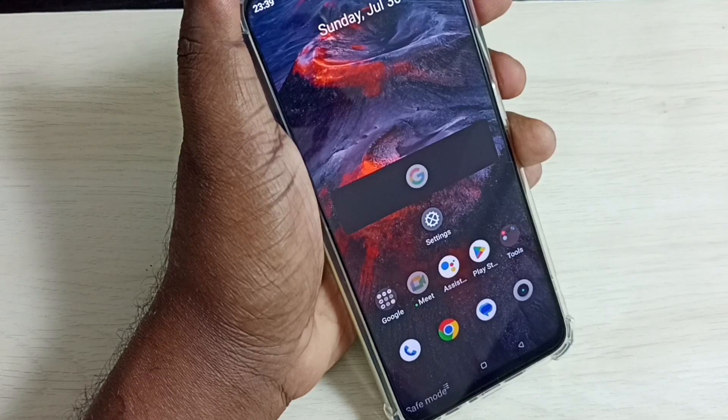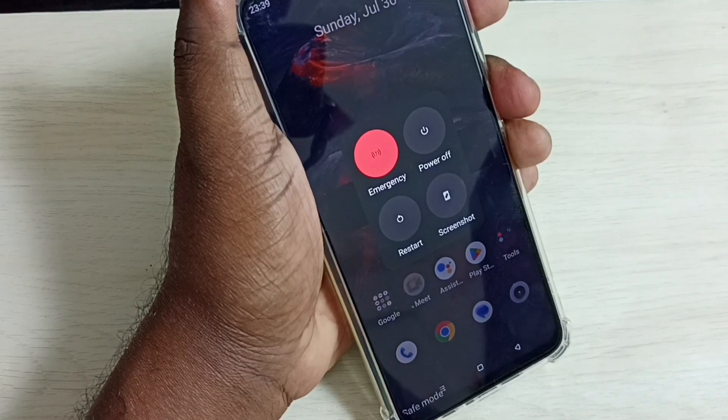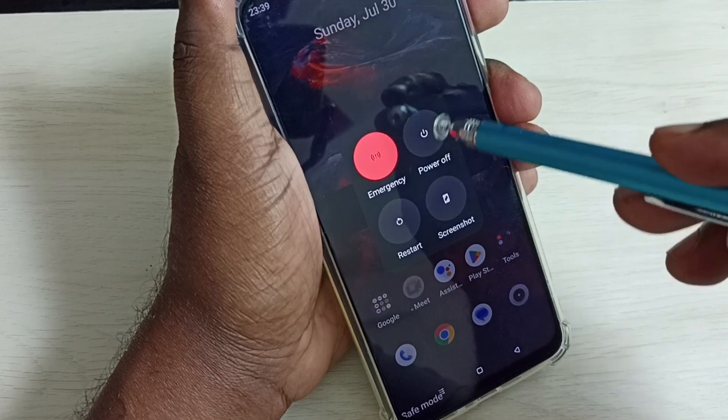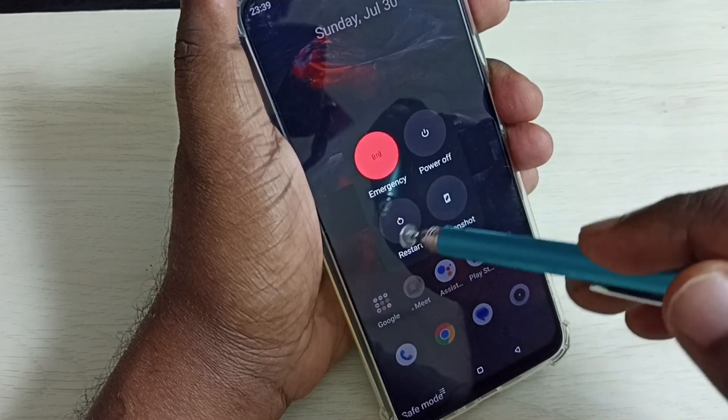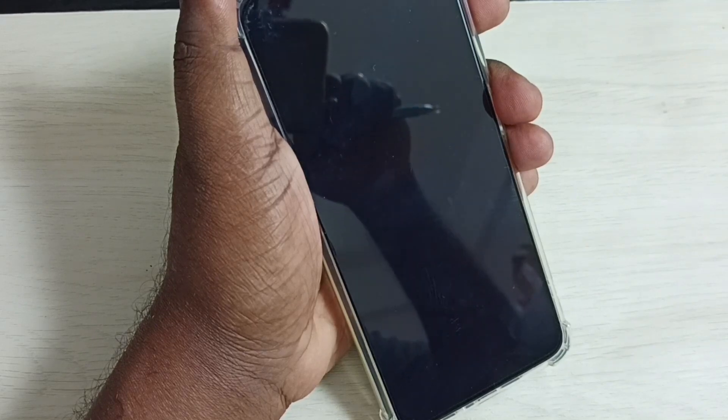If you want to exit from safe mode, it's very easy — just reboot the phone again. Press and hold the power button, then tap on Restart. This way we can exit from safe mode. Please wait, it has to reboot.